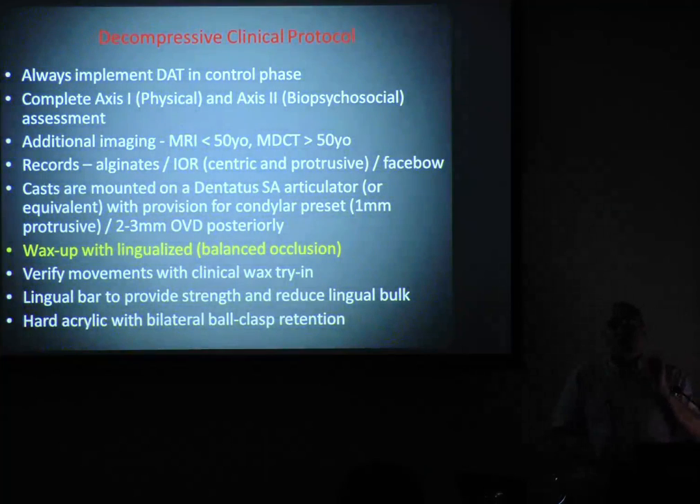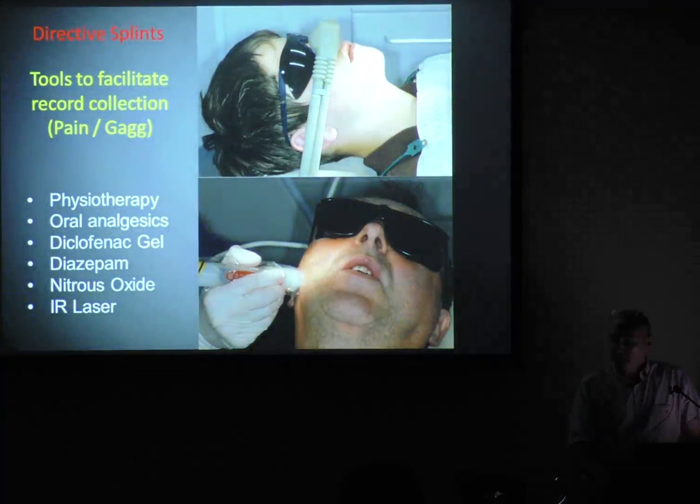These jobs you must mount on a face bow, because we've got to develop the occlusion — it's like bridge work, you've got to lingualise all this. If you're not familiar with face bows and want to get into this, you need to use them. A lot of these patients are in pain, so I'll often use nitrous. I also use laser — a 972 nanometer — for nasty jaw joints; it's really good at dampening down the pain.